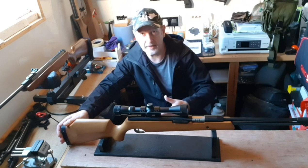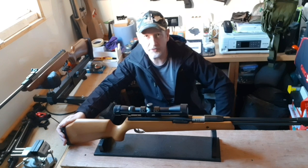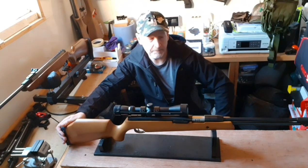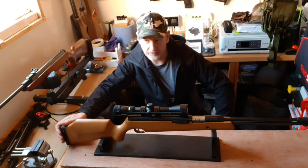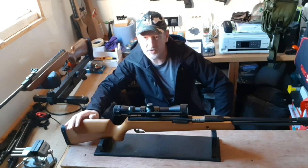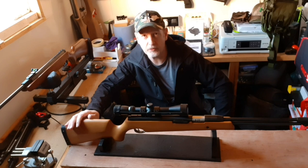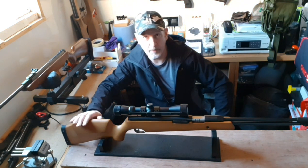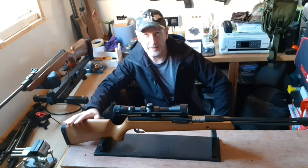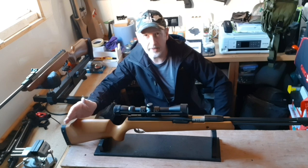I've cocked it and fired it and put it over the chrono. Nick at the shop also put it over the chrono and got 10.6 FPE with Bisley Practice pellets. I've used both Bisley Superfield and JSB, and I'm knocking the door of 11 foot pounds, so it's full power. Let's have a closer look — I'll change the camera angle and get in a bit closer, and we'll also look at the way it cocks.